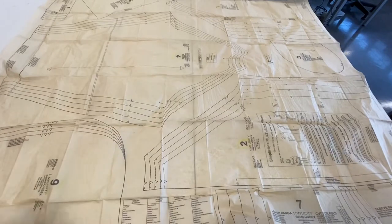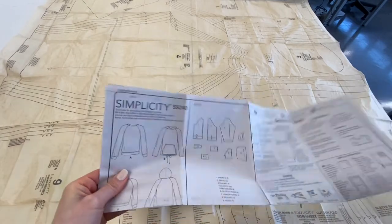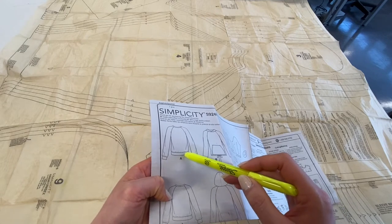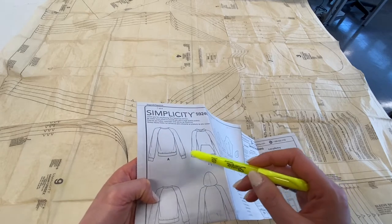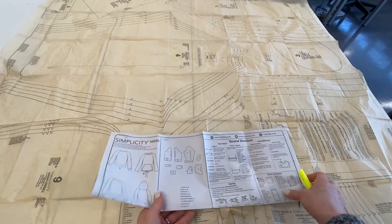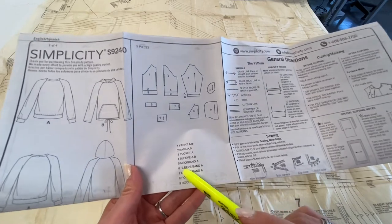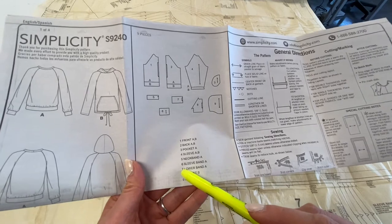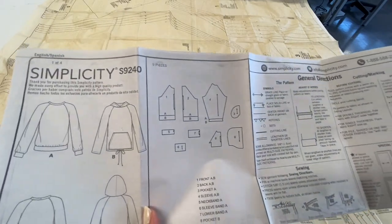The other pieces we don't need are for pattern View A, but some of you might choose to incorporate the cuff or waistband from View A into your View B hoodie. If you want the cuff, you would cut out piece number six, called the sleeve band. If you want the waistband, that's called the lower band — you would cut out piece number seven. Otherwise, if you're making this as is, you do not need to cut out pieces six and seven.